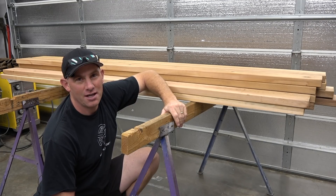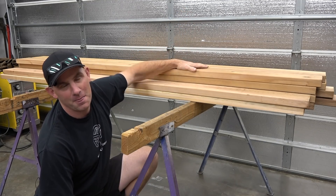Welcome back to Make, Build, Modify. I'm Justin and today we're going to turn this pile of lumber into a picnic table.